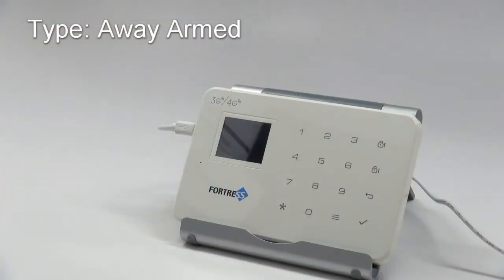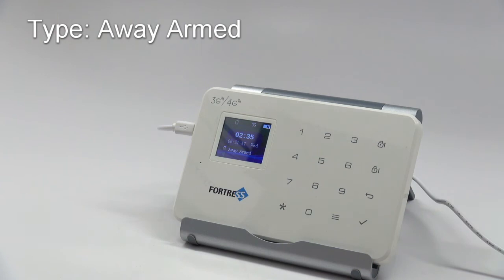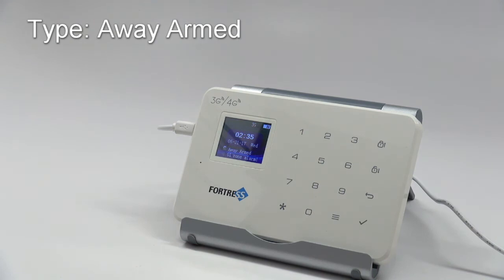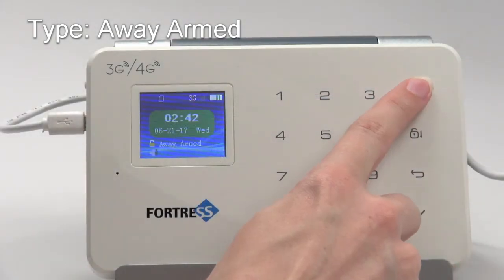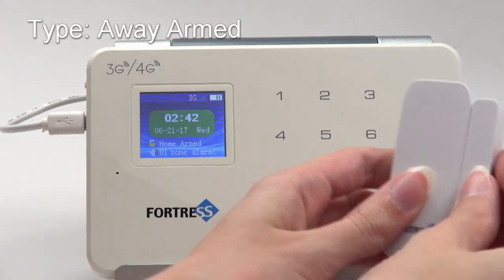Let's take a look at some of these zone types. Right now, zone one is Away Armed type. This means that if I arm the system in away mode, then trigger a sensor in zone one, the alarm will go off. If I arm the system in home mode, then trigger a sensor, this too will activate the alarm.